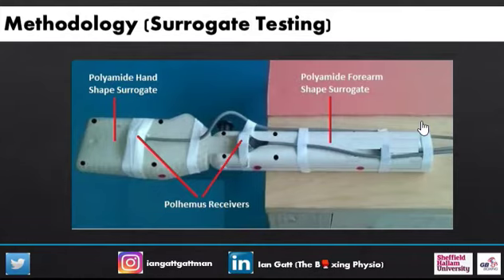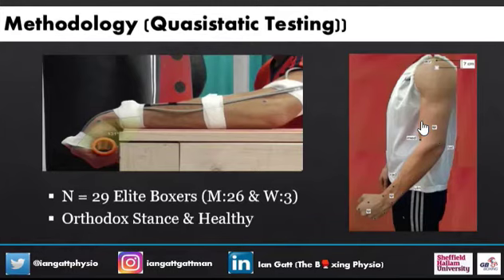In this study, we first used some surrogate testing using a polyimide material. You can see the sensors — classed as receivers — and in black is the actual digitization of it. We then used quasi-static testing, which used the boxers themselves. We recruited 29 elite boxers: 26 men and three women, all having an orthodox stance — meaning their left hand leading — and all healthy with no injuries. In the quasi-static testing, we got them to the extreme positions of flexion, extension, and radial and ulnar deviation.